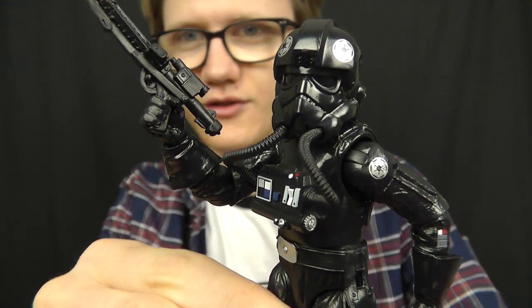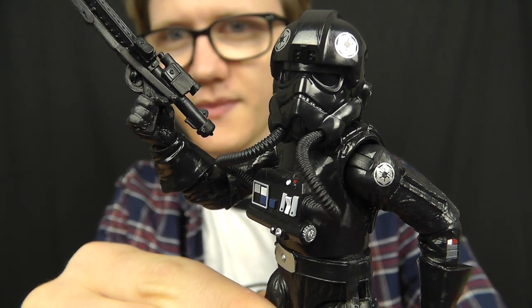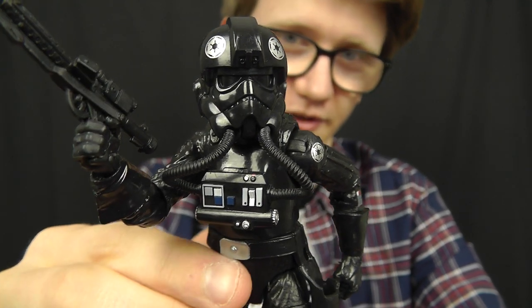Hello everyone and welcome to another Star Wars figure review. Today we're going to take a look at the final figure from wave 6 of Hasbro's Black Series 6 inch line, and in this review we're going to take a look at this guy — the TIE Fighter Pilot. I've got to say this is an awesome, awesome figure.